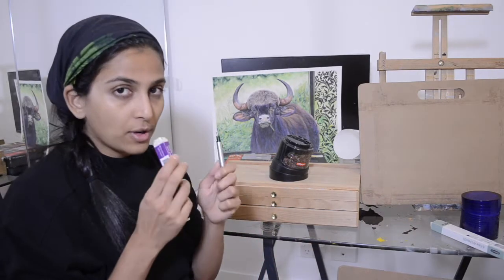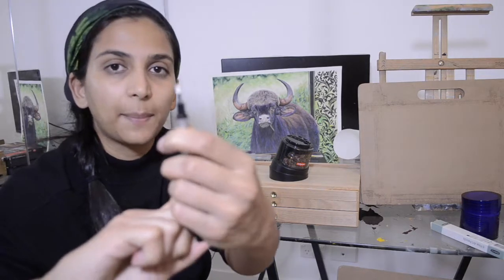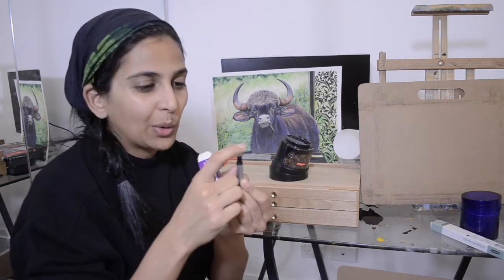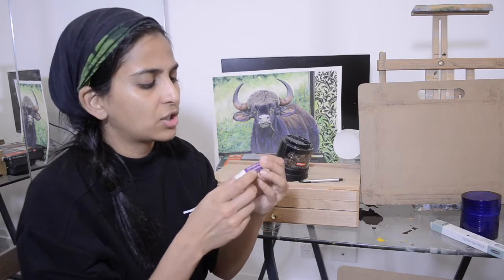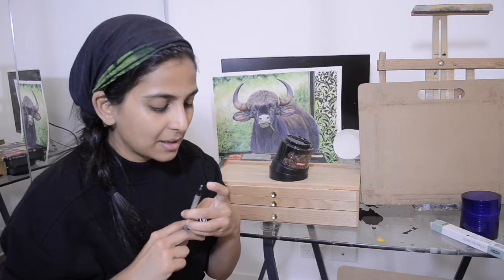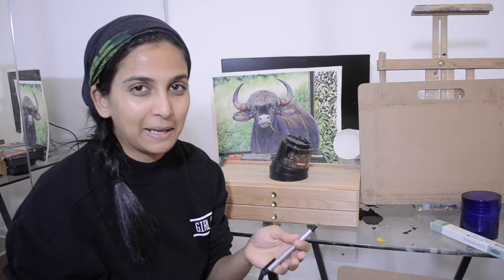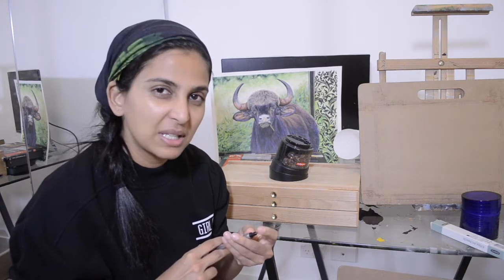Two really important erasers I use: the first is the Mono Tombow Zero Elastomer eraser — it's like a mechanical eraser and you get extra eraser refill strings. I got this from Amazon shipped from the US and I'll put the link in the description. The second is the Derwent Academy eraser, which works out very well for erasing bigger areas, while the Tombow is for fine detailing. I tend not to use erasers that often — only when I have to correct something — though I should use them more for highlights. Even after blending layers with paint thinner, the erasers still work well.